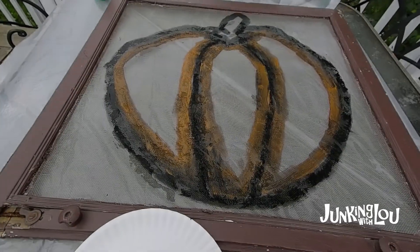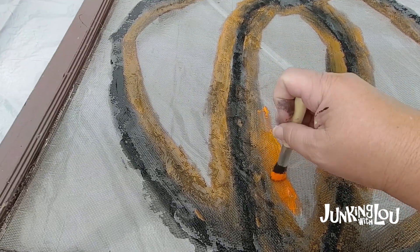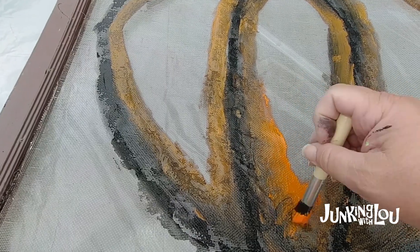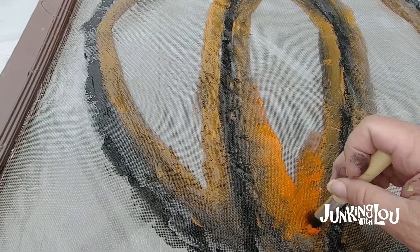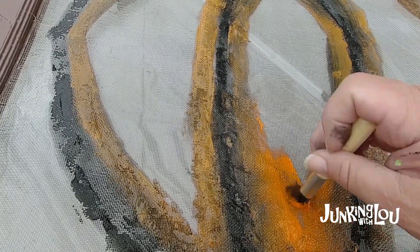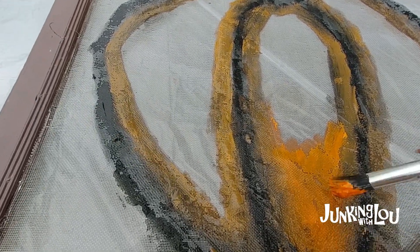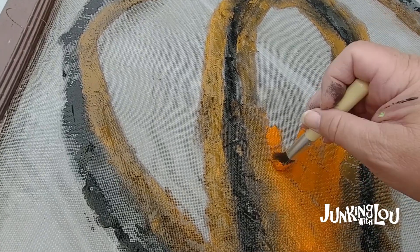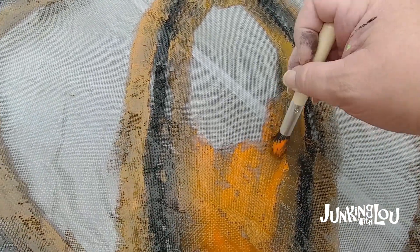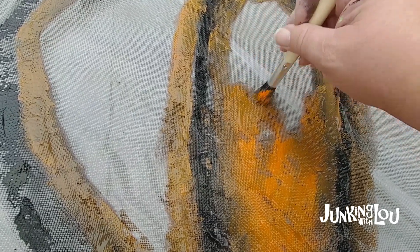Now we're going to go to the regular orange. When I put the regular orange on, I'm going to put it all in the middle here, and then I'll put a highlight eventually with a yellow-orange. I try to kind of work it in with the dark orange to blend it - they blend kind of nicely on these screens so it doesn't look like lines. It's supposed to look primitive, so I want it to be kind of big and messy. I kind of blend it into the sides so it looks more cohesive.